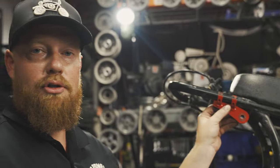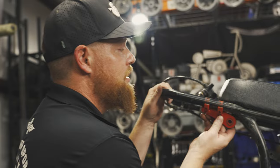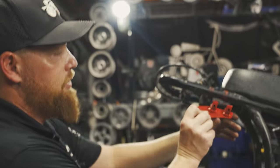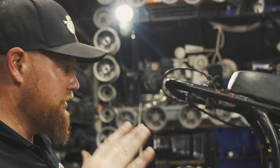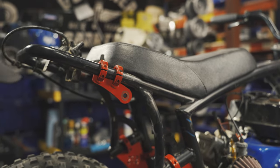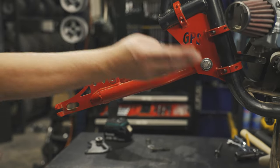Now we're going to install the top shock mounts. These are bolt on, just like all the other brackets. These are really adjustable — you have a lot of room to play with. Not only do you have adjustment on your shock tension down here, you can also do all sorts of adjustments up here to get the desired suspension that you want. We have our top shock mounts tight, the swing arm pivot point brackets are tight, and the swing arm is in.